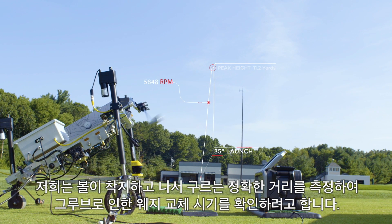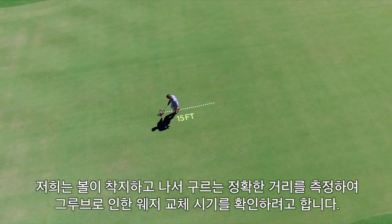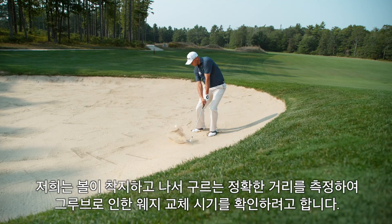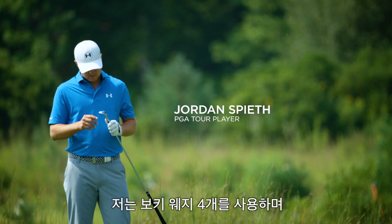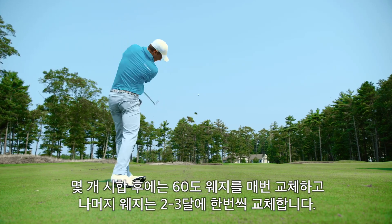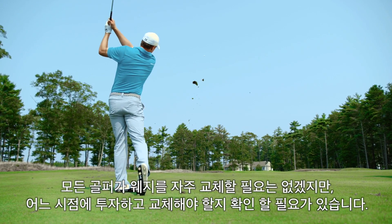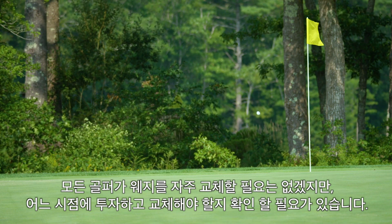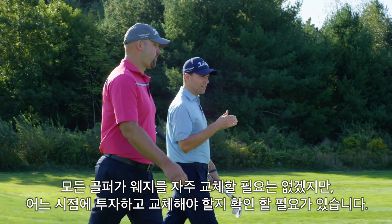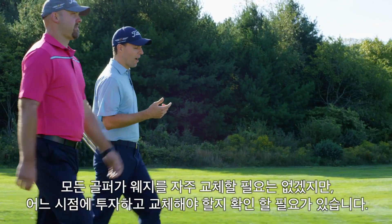It allows us to land the ball and measure rollout to precise distances, so we can figure out exactly at what point golfers need to think about getting new wedges because their grooves are worn out. I play with four Vokey wedges and change my 60 degree every few tournaments, and the rest maybe every couple months. We need to provide golfers a benchmark of when they need to start investigating their wedges and when they should consider switching them out.